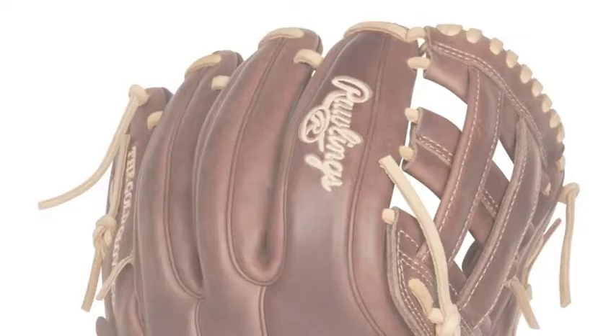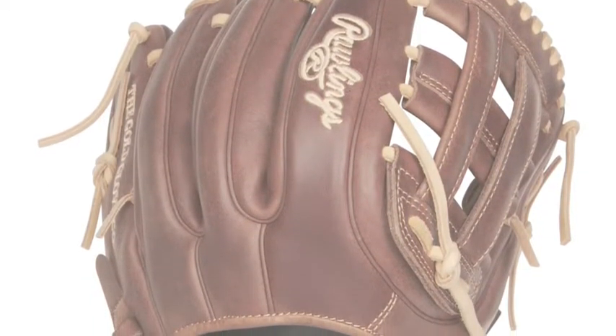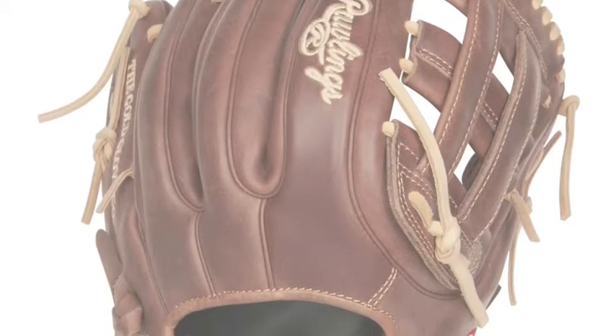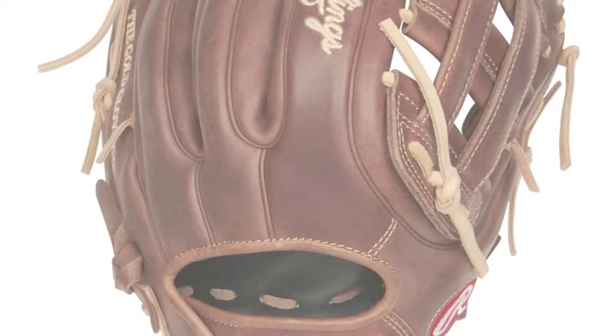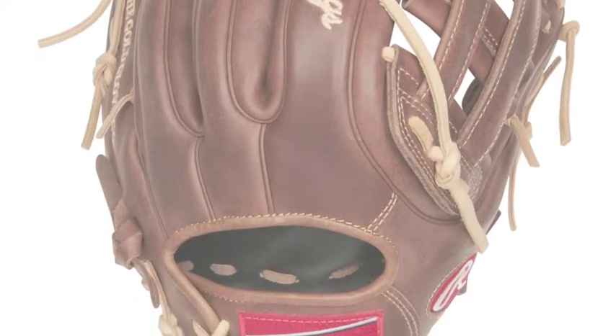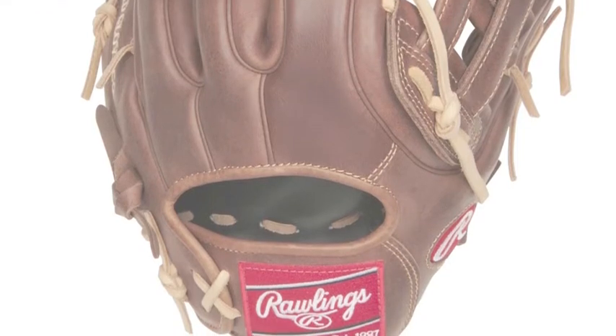This Rawlings Heart of the Hyde glove will take the saying 'fits like a glove' to a whole new level. The Pro 315 SB-6SL 11.75 inch fast-pitch softball glove helps to give the player a secure fit and feel, which includes finger stalls that are comfortable as well.